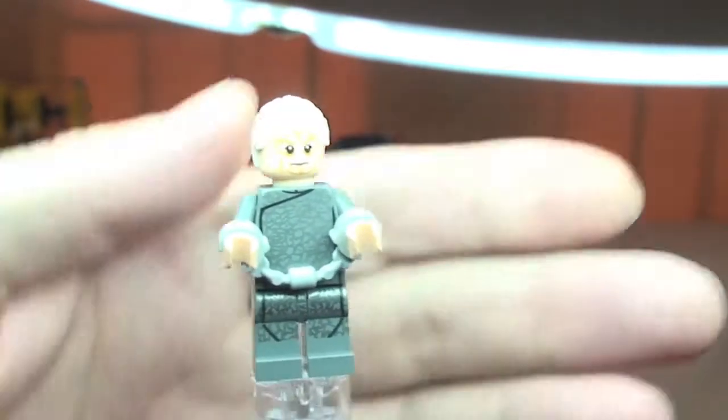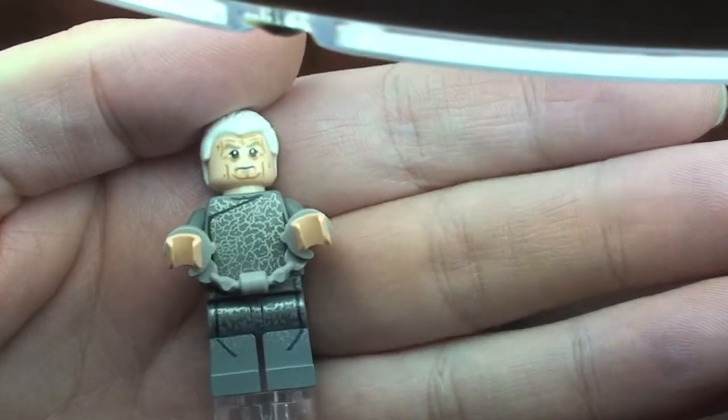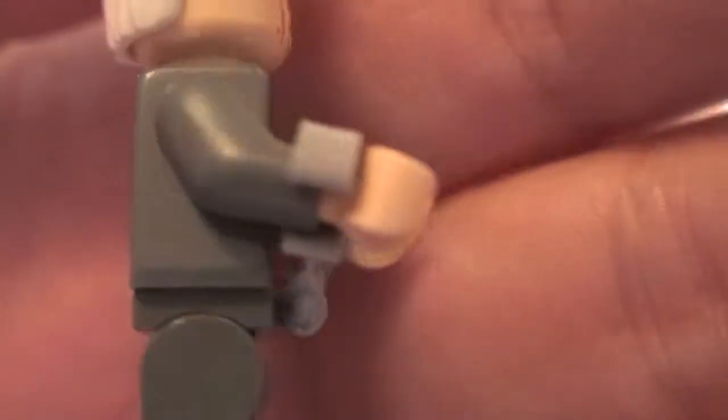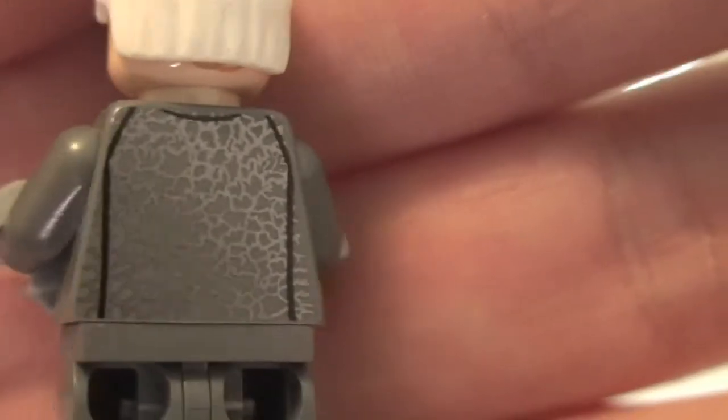Next up we have a new version of Chancellor Palpatine. This has got some really cool printing on the torso and on the legs. You can see it there down on the legs and again up into the torso, and then around onto the rear of the torso. Really some awesome printing — I do like the way that has been done, great effect.